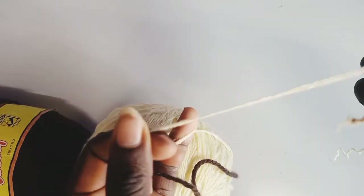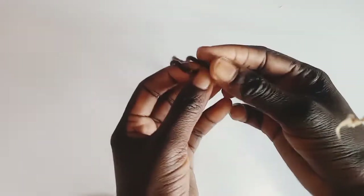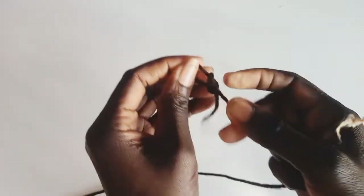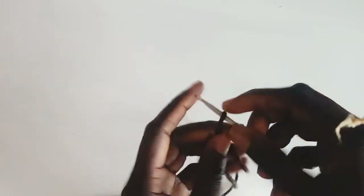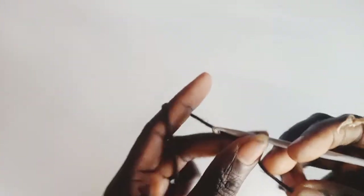This one is also Robin chunky yarn but it is thin. We're going to start from the waistband going downwards. We're going to chain for the waistband, so make a slip knot. I'm using a 4.00 millimeter hook.